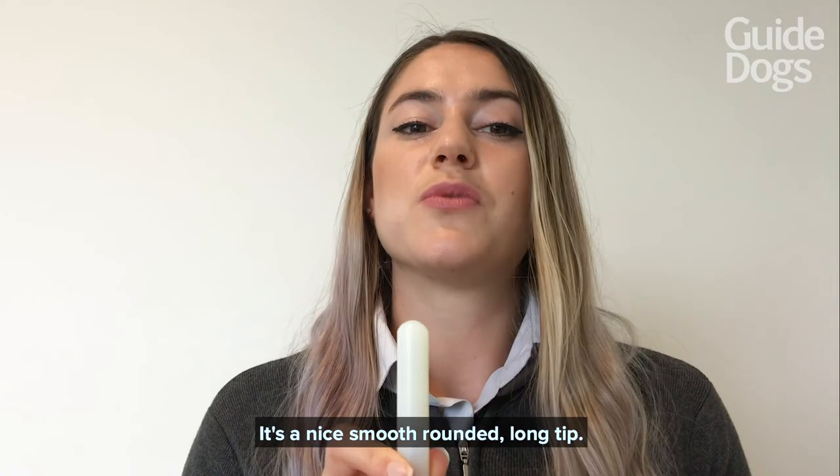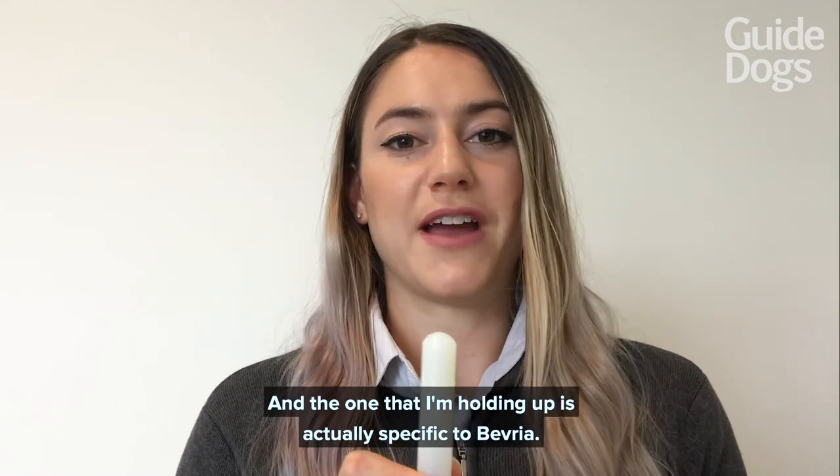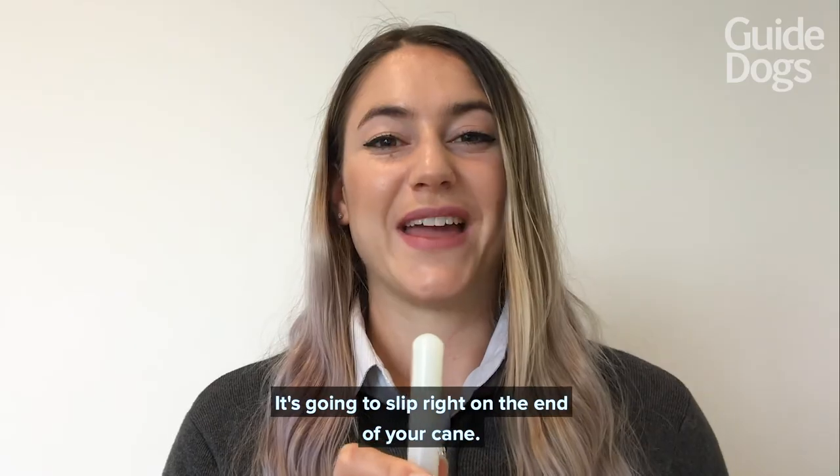It's a nice smooth rounded long tip, and the one that I'm holding up is actually specific to Beveria. It's going to slip right onto the end of your cane.